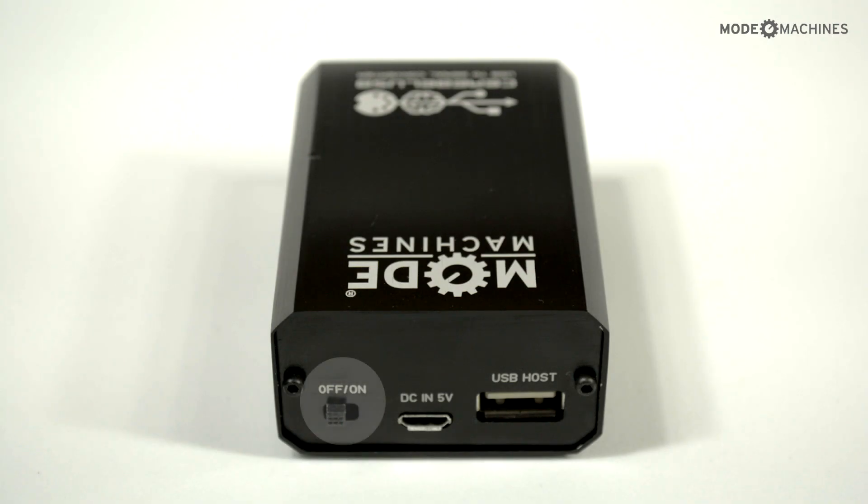On one side we have an on/off switch, a micro USB for the 5V DC input, and a USB host connection for your devices.